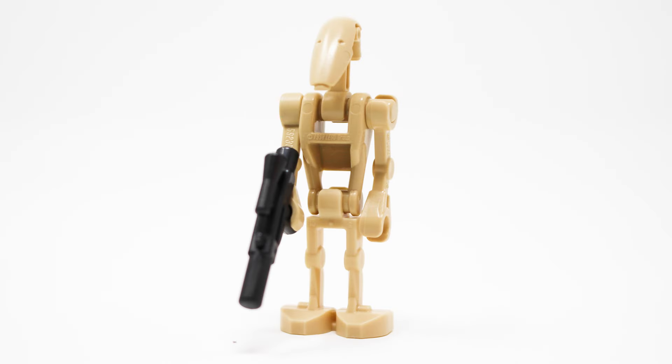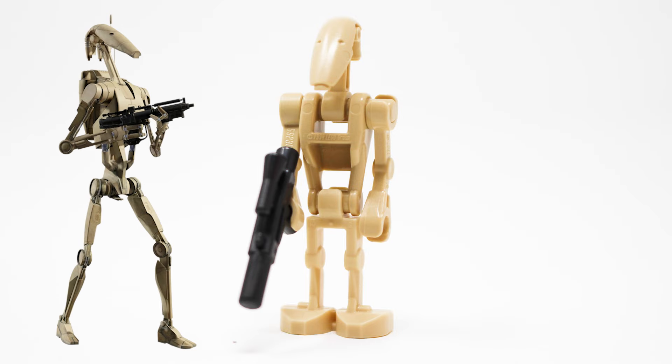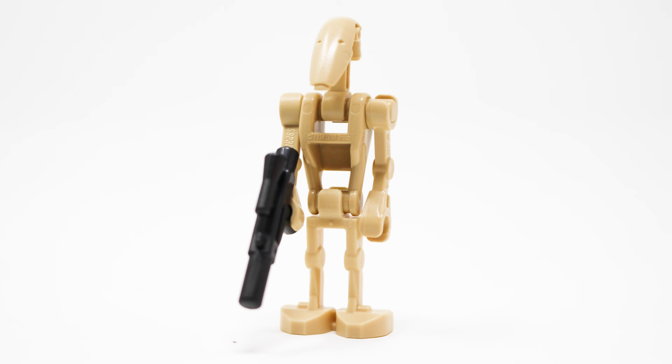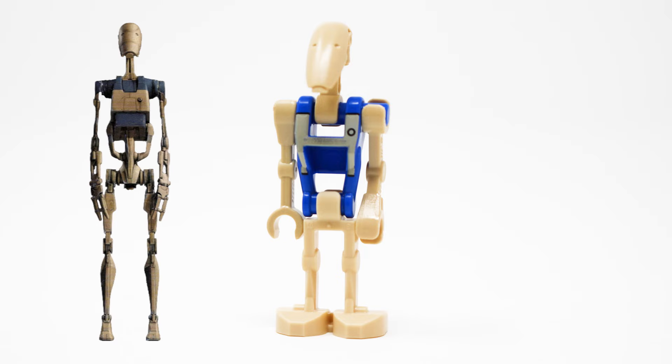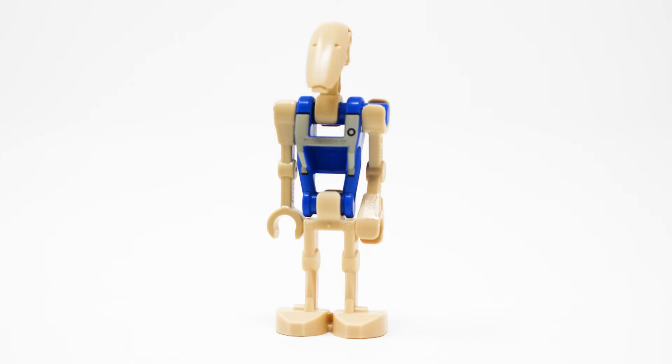Let's kick off the close-up of this review with the minifigures included. You get six battle droids — I think all of us know exactly what these figures look like after 25 years of LEGO Star Wars, but I will never complain about getting more of them to build my grand army for the Trade Federation. More interestingly, the second figure included, which you get two of, is the pilot battle droid. This is a brand new version exclusive to this set — that torso print is completely redesigned and it looks fantastic.